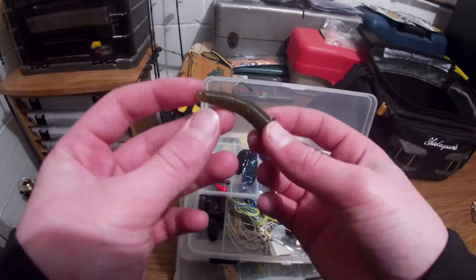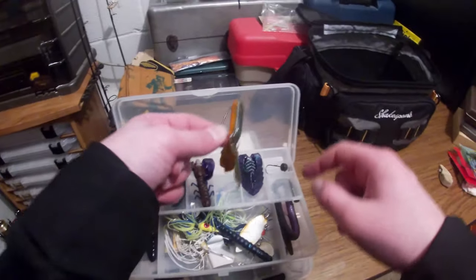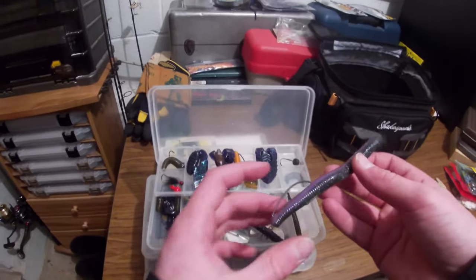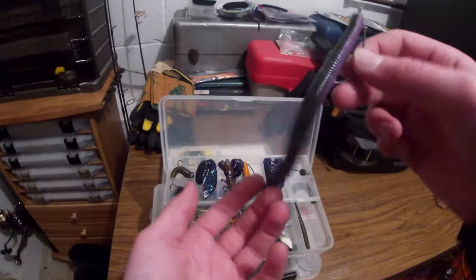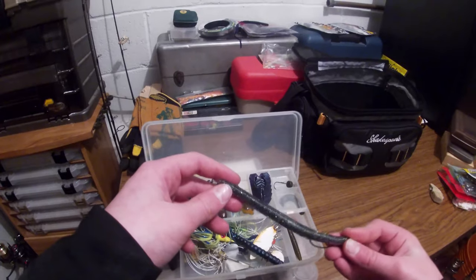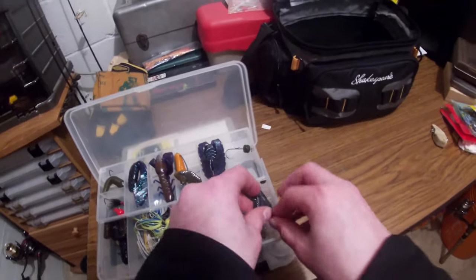Got a small tiny ned rig I'll probably be using more. More Reaction Innovations worms. Got a Yum Crawshine Texas-rigged Gary Yamamoto. Really nice action on these as they fall through the water — they have a very slight shiver in the tail, and if you jerk it, it kind of jumps. That works pretty well. And that's it for the tackle box.